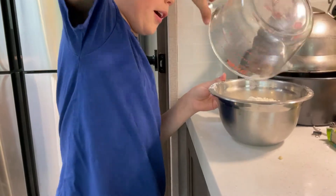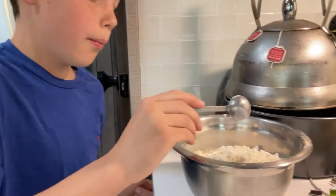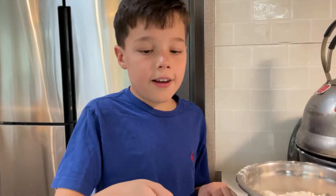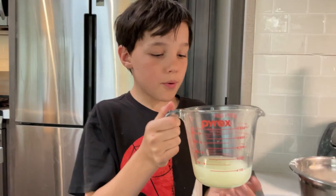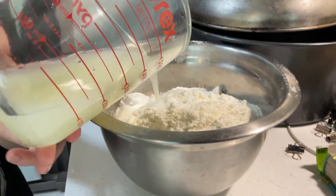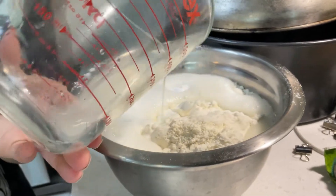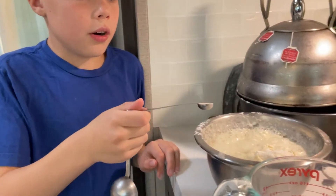Now you put one teaspoon of baking powder. Now we put a half teaspoon of baking soda in. Now you put a half cup of lemon juice in there. Now we do one quarter teaspoon of salt.